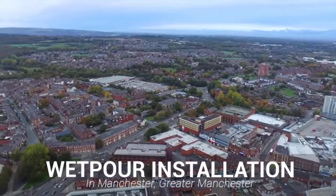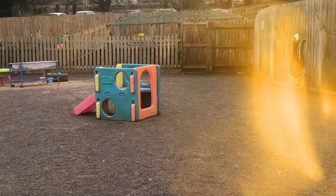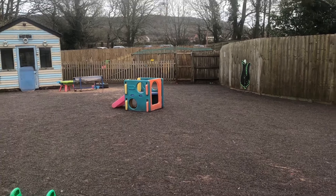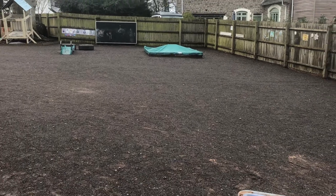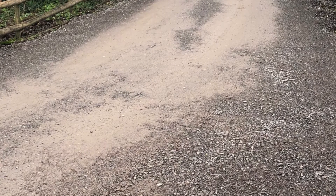Hi guys, it's Dan here and today we're going to be showing you a school playground design and install in Manchester. We received a call from the client inquiring about having a large outdoor safety surface for their play area. They wanted to ensure that they could put their own spin on the surface itself with the ability to specify different colours and graphics for the flooring. We explained what we could do for them and we were quickly on site getting to work.